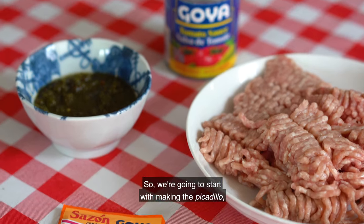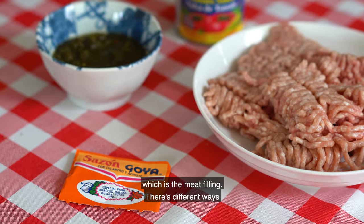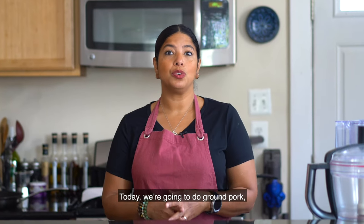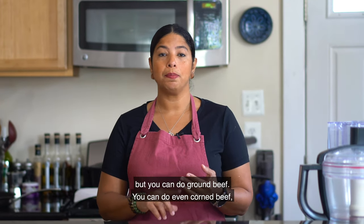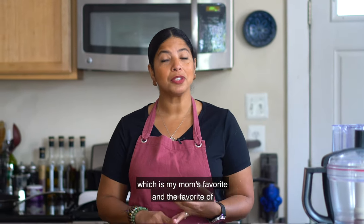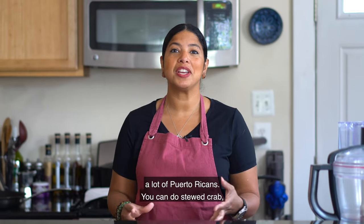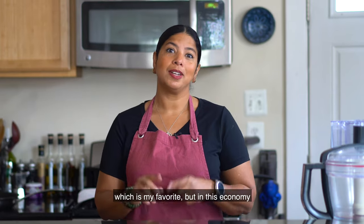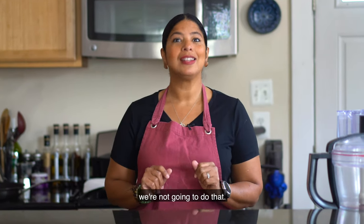We're going to start with making the picadillo, which is the meat filling. There are different ways you can fill your alcapurrias. Today we're going to do ground pork, but you can do ground beef or even corned beef, which is my mom's favorite and the favorite of a lot of Puerto Ricans.